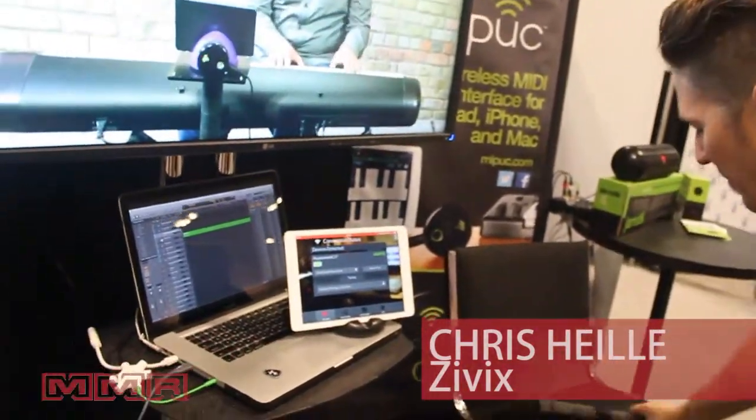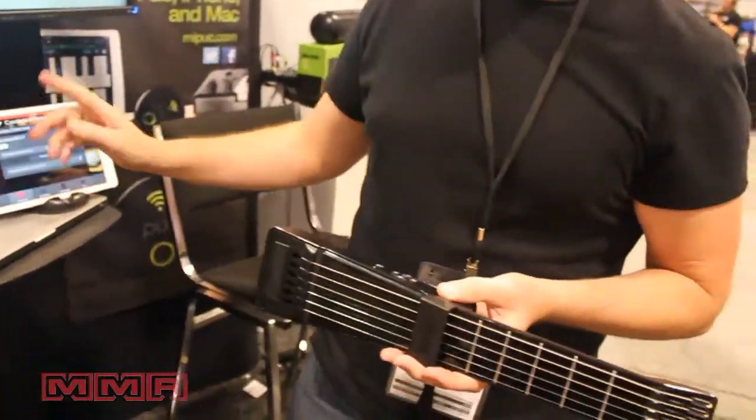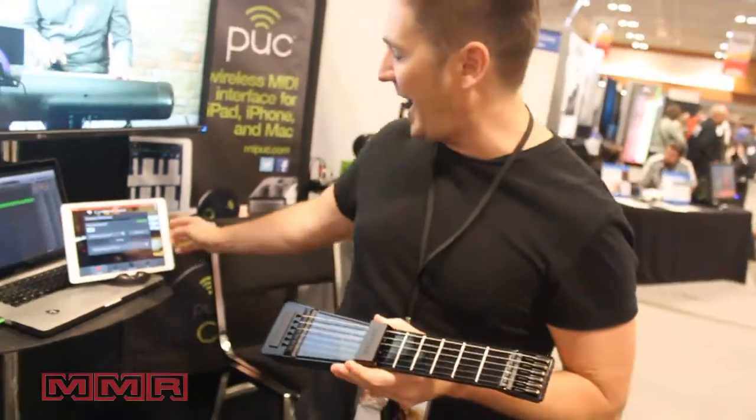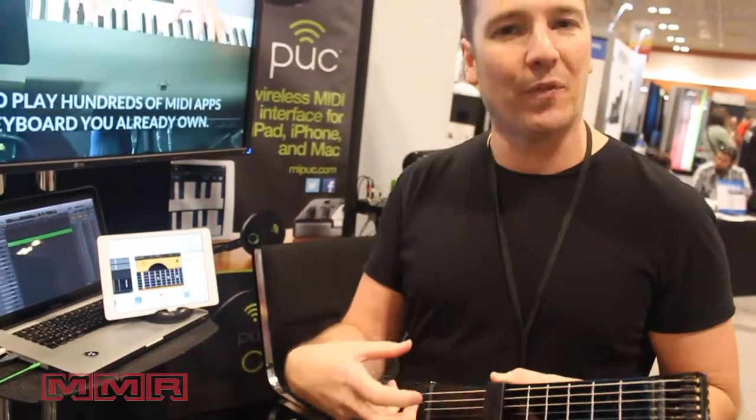This one I'm actually connected on the wire to my Macintosh, but this one is actually connected wirelessly to my iPad. It's a guitar controller, which means we do things like control great apps — like Apple's GarageBand — from the interface of the Jamstick.